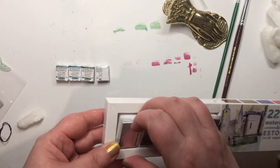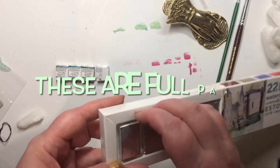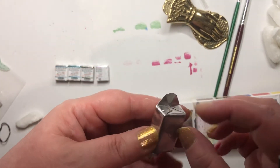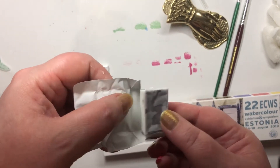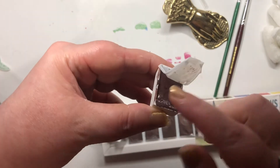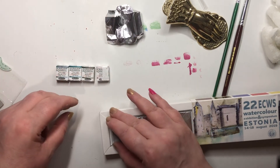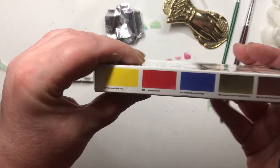I also bought these — the Roman Szmal Aquarius watercolor paint set. There are two sets in this size: one's called the Starter and one's called the ECWS. They were 10 pounds 80 and I really wanted to try these. They're all wrapped up in there. If they're actually in plastic pans I'll put them into a different place — and yes, they are. They're quite sticky — I think they've got honey in them.